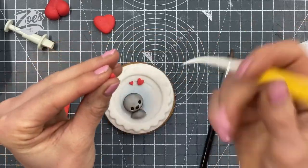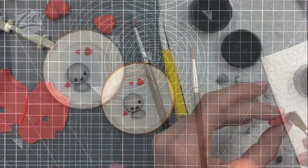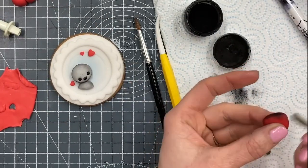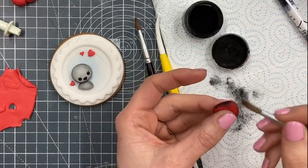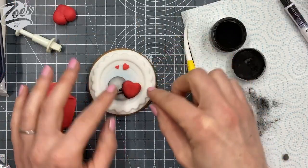The bigger ones I've just used a cutter for. Try and keep hold of it by the pointy bit of your teardrop shape. The bigger one is large enough that I'm going to add a bit of shading with the black edible dust. We're going to place it on there so it kind of partially overlaps over the face.